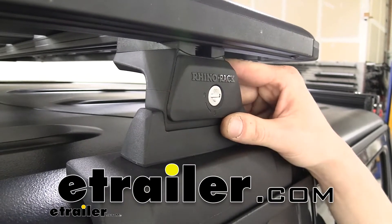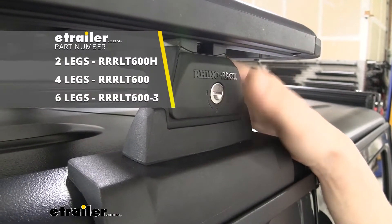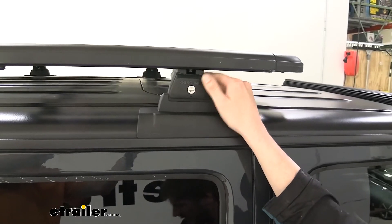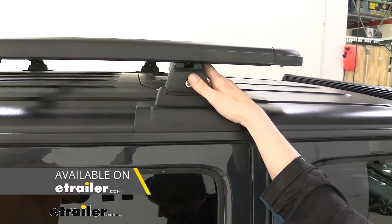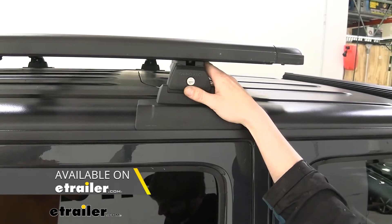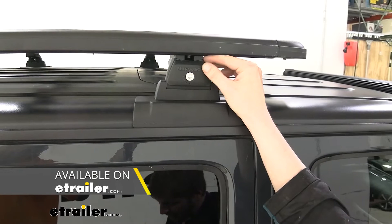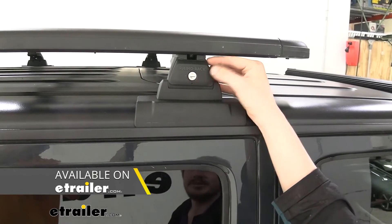Hi there, platform and roof rack owners. Today we're going to be taking a look at Rhino Rack's quick release feet. These legs are designed to work with either platform racks or Rhino Rack's Vortex Arrow crossbars, and they will connect to Rhino Rack's RTC or RT style roof rack tracks.